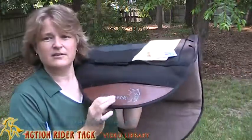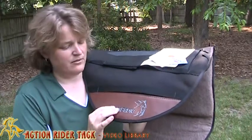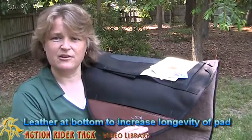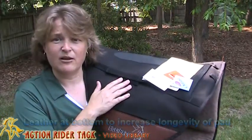Also, to help with greater protection around the base of your saddle and your leathers, we have this leather patch here to keep the durability of your saddle pad.